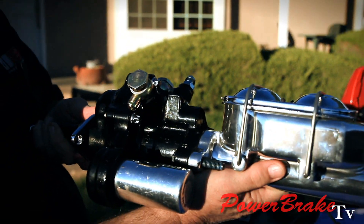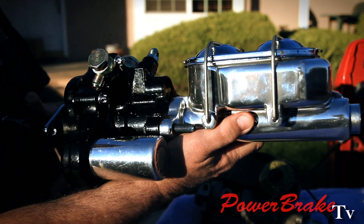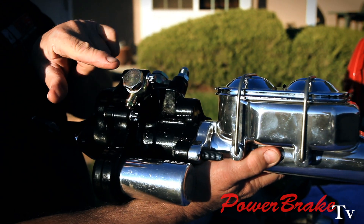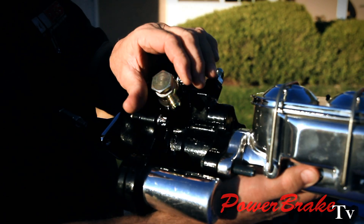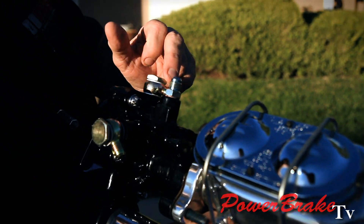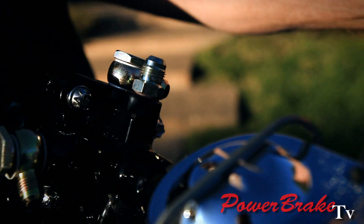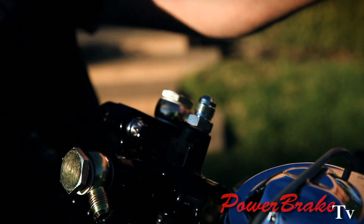Bendix also designed the HydroBoost. The HydroBoost has no electricity running to it. It has pressure coming in from the power steering pump to operate the control valve, an outlet port to continue on to feed the steering box, and an extra return that goes back to the reservoir.